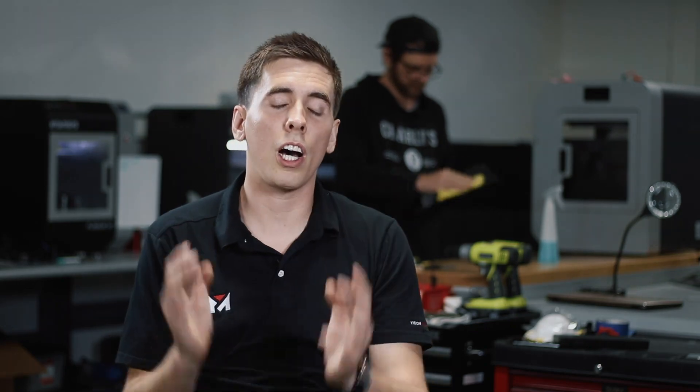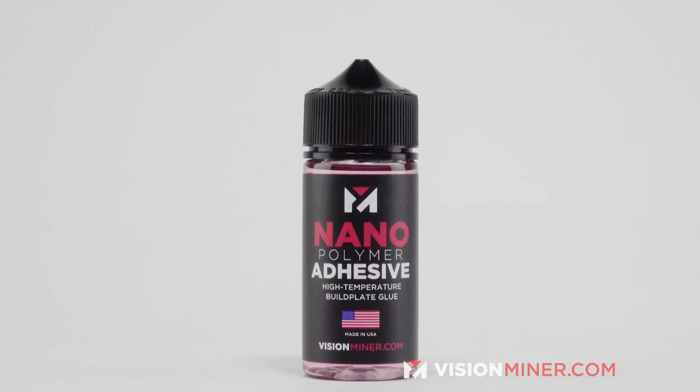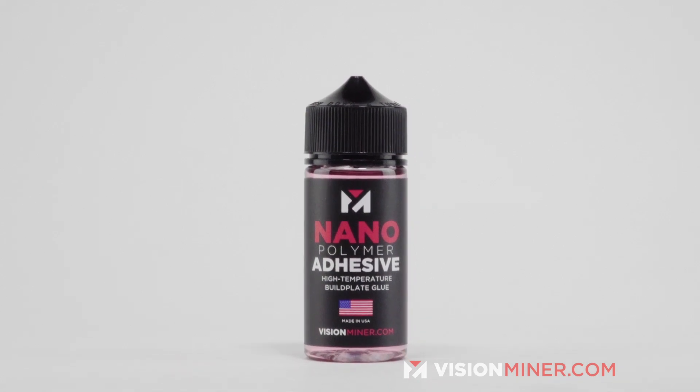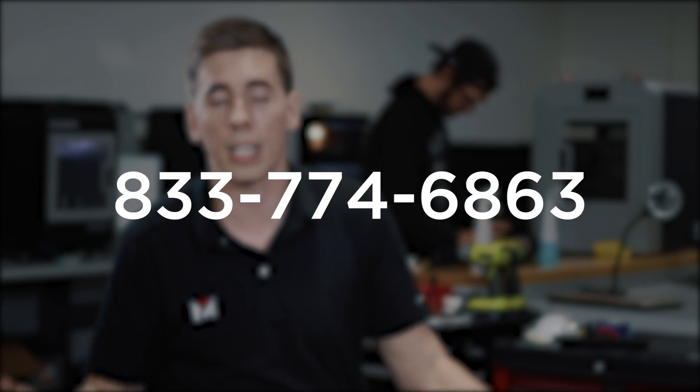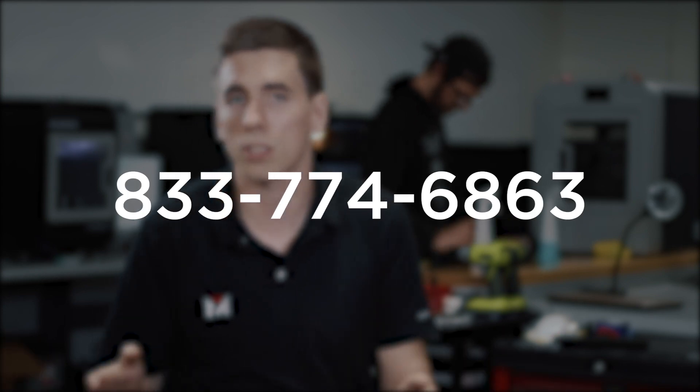We've sent our glue out to hundreds of different print shops and users. It's being used at large companies for PEEK and Ultem, and they've loved it — so we finally released it to the public. It works awesome and you can pick up a jar online today. If you have any questions, shoot an email to contact@visionminer.com or give us a call at 833-774-6863. We're based in Southern California — we love talking to people who love 3D printing. Thanks for watching, have a great rest of your day.